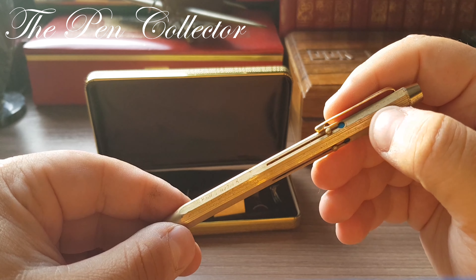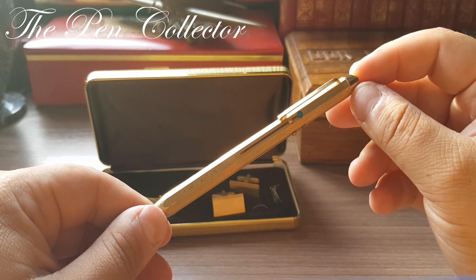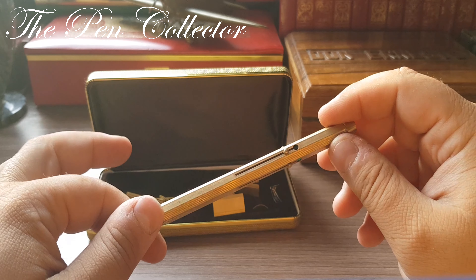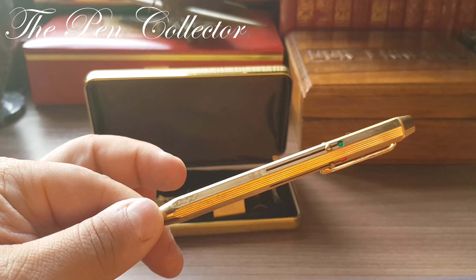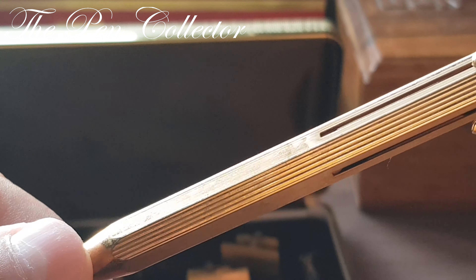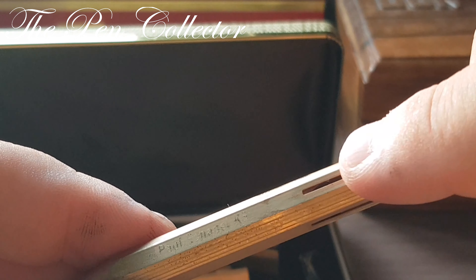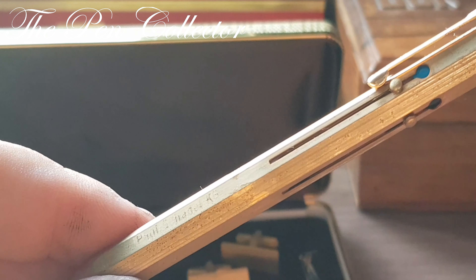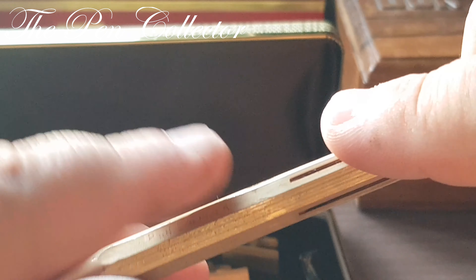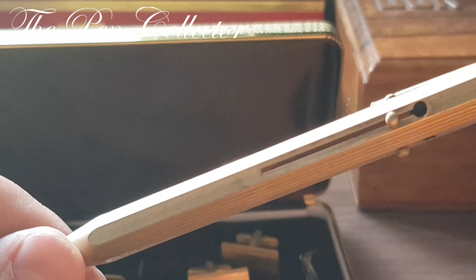In my opinion, this set wasn't used for a long period of time — it was simply stored away, and because of the humidity conditions the gold plating has faded. Let me zoom in so you can see what I mean: there is a layer in front of the gold plating that has a feeling like deposited salt on it, like when you touch a metallic object that's been exposed to salty sea air.